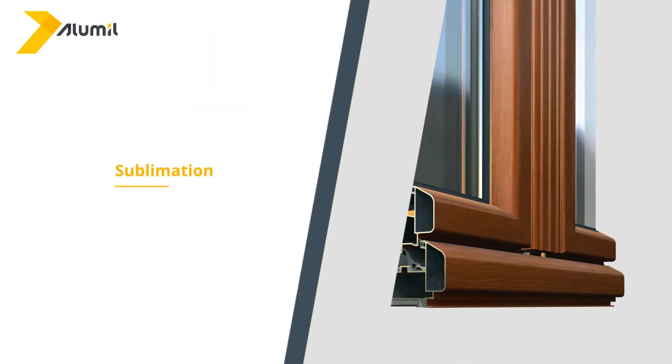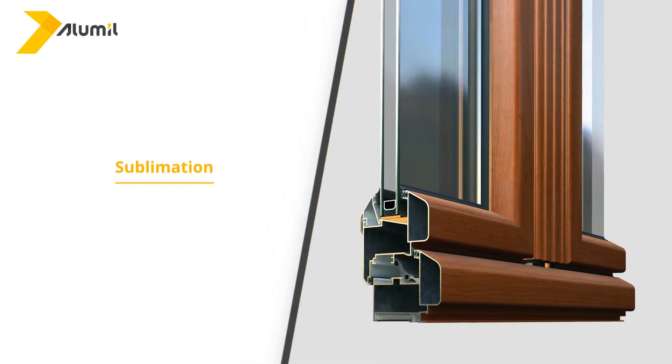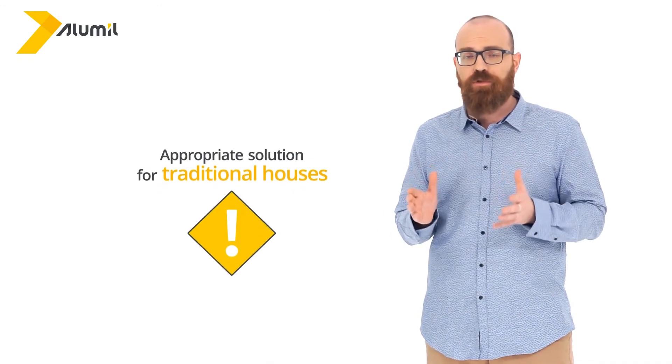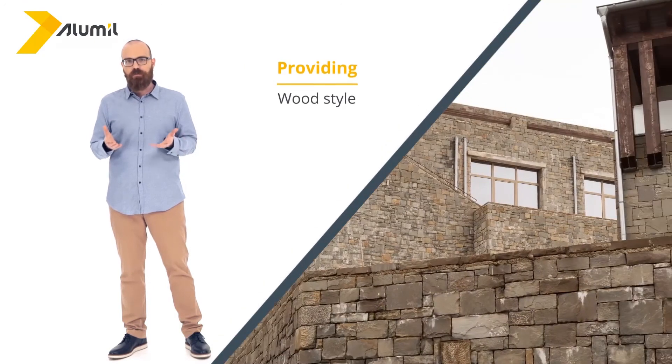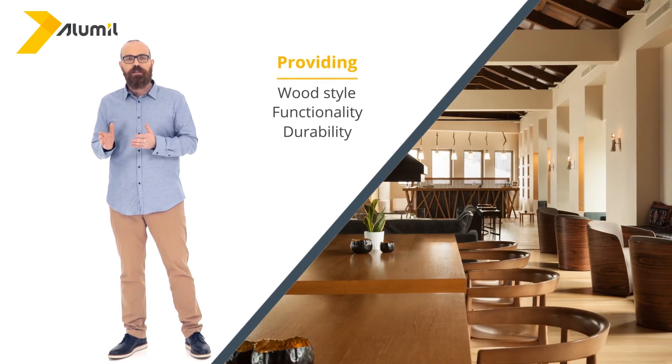Lastly, sublimation is another exceptional coloring option. It is a technique that creates the effect of wood with a wide range of various shades and textures. This is a smart solution appropriate for traditional houses, that provides a highly effective wood style, always in combination with the functionality and durability of aluminium.